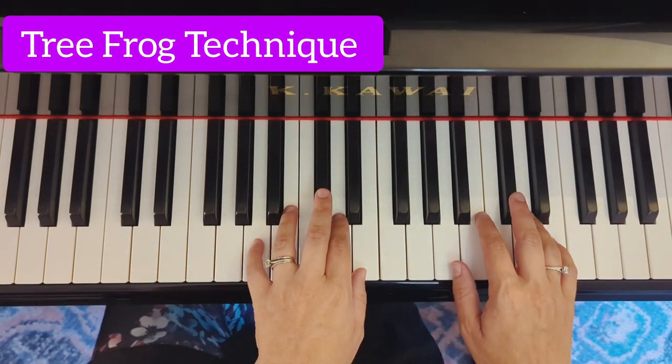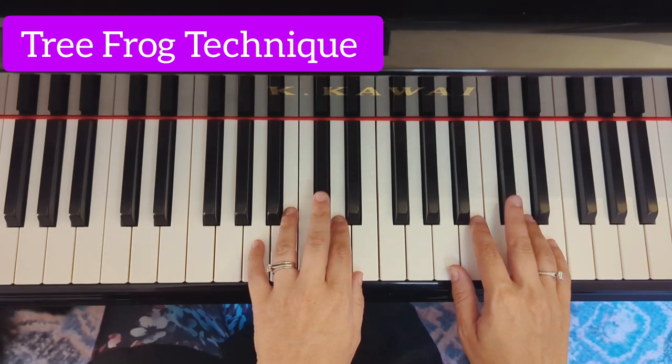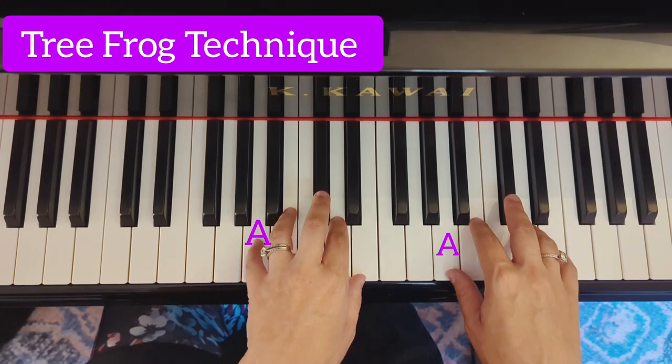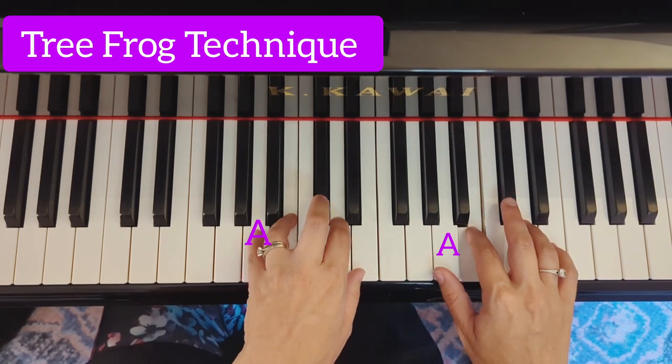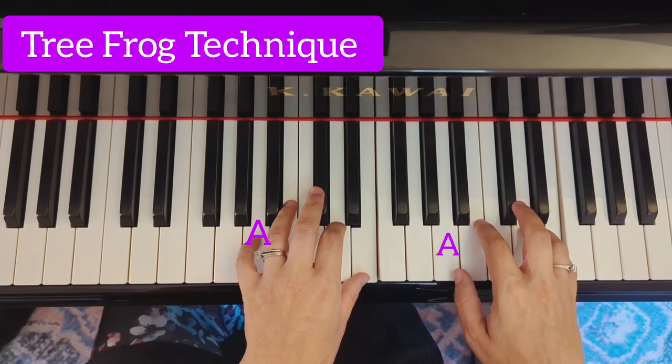And finally, A feels the same as D. So we're going to play this black key up here. Instead of the white key for C, we'll play the black key for C. Thank you.